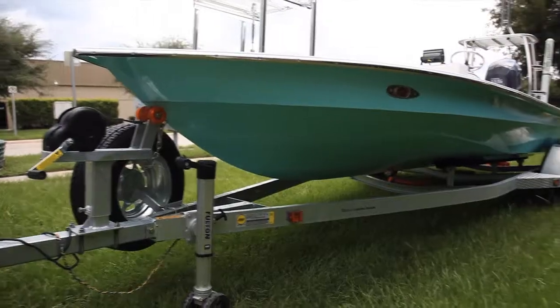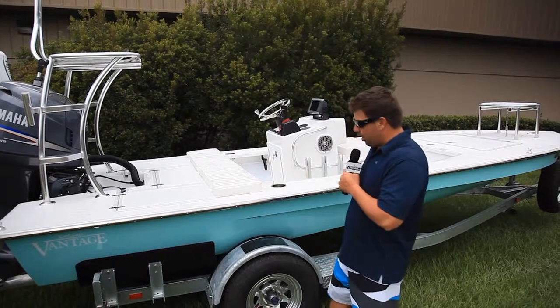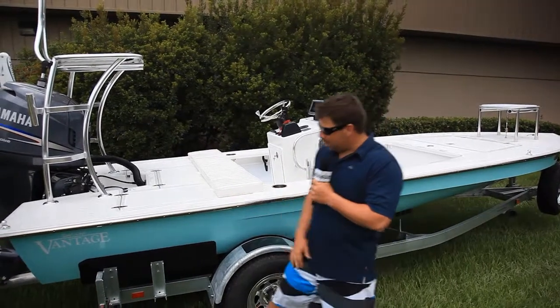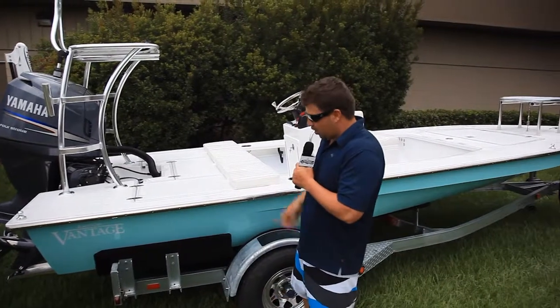First of all, we got a mint green hull. We have the white deck, white interior. We have the stainless steel rubber rail. Instead of going for the chrome this time, we went for the white. A little bit of difference — I think it looks good.